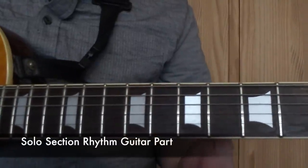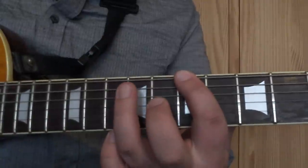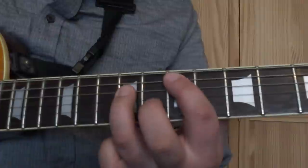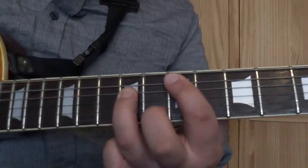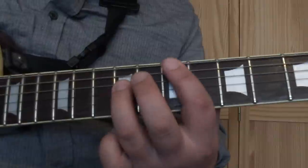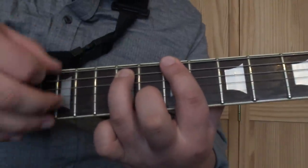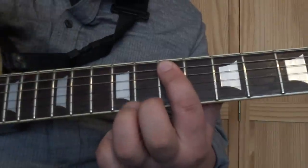While the guitar solo is going on, the rhythm guitar is just alternating - there's a B5 with 1st finger on the 7th fret on the low E string and 3rd finger on the A string on the 9th fret, and your E power chord. As the rhythm guitar plays that, it then starts to change by lifting off the 3rd finger and doing an upstroke. Do the same thing with the E power chord.